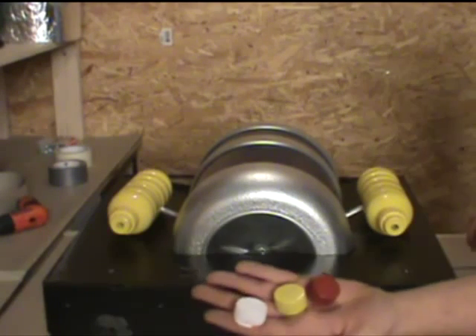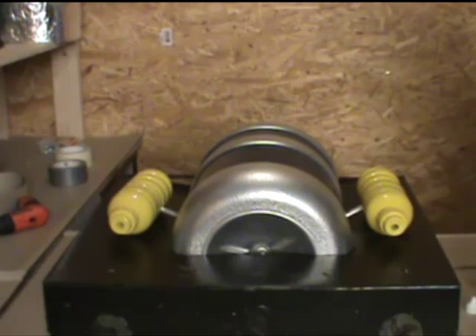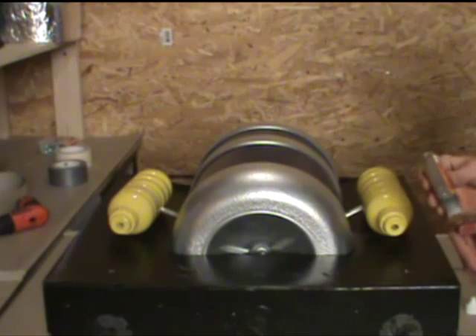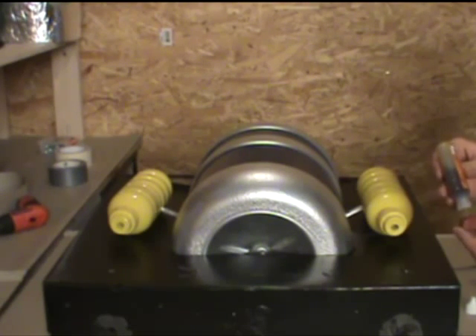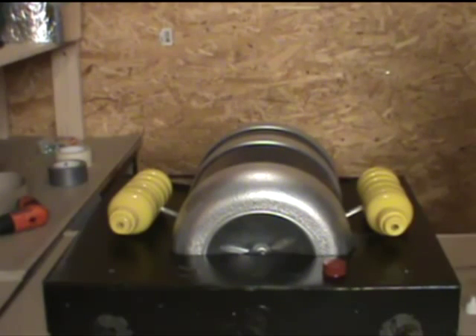Now I'll take the three bottle caps that I've already painted — these are more decorative pieces — and again we'll add our glue and place them on our box.